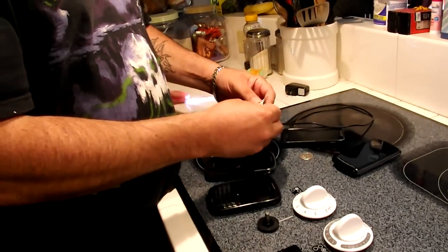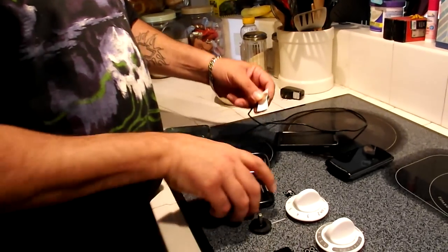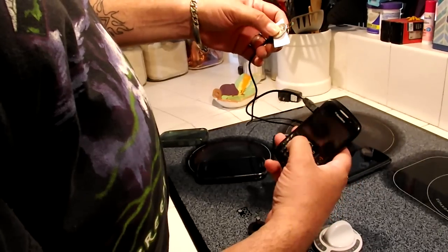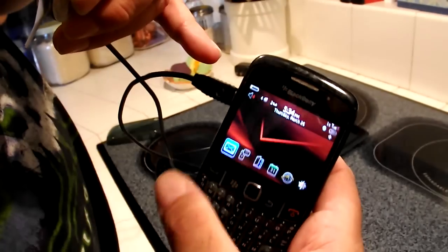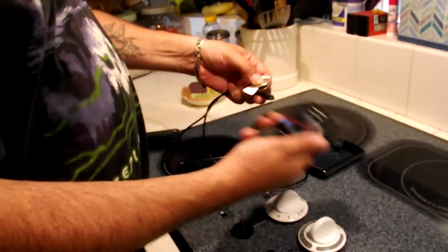Coin on one side, coin on the other — no charging. If you can see, I don't know if you can see it, but it's not charging there on the little battery indicator. There's nothing there. Let's try a different phone.